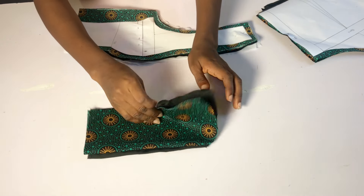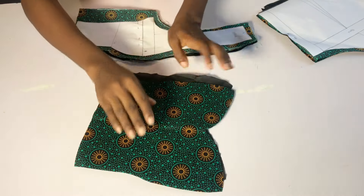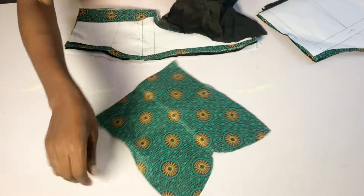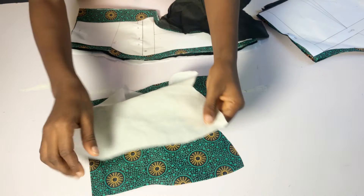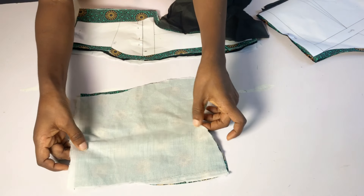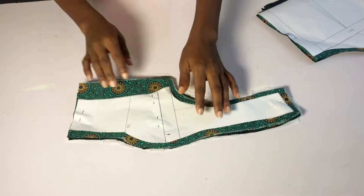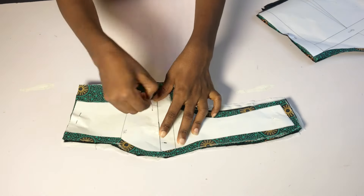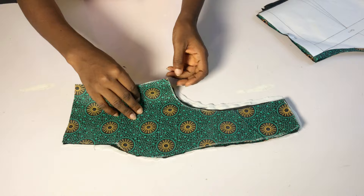We're going to start with the center front. I have half an inch on the neckline area and on the side which I'm going to use for my stitching allowance. I went ahead to cut out my lining and I also cut out my hair stay. The first thing I'll do is to place my hair stay on the wrong side of my fabric. The rough side of the hair stay I'm going to place on the wrong side of my fabric and then iron.